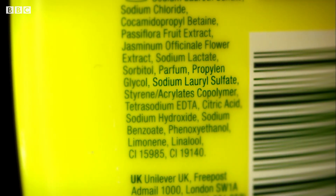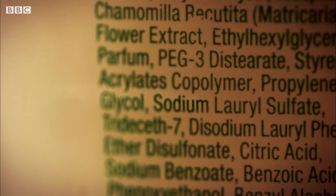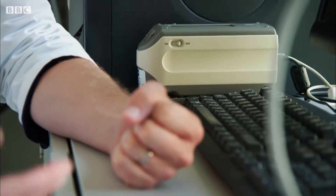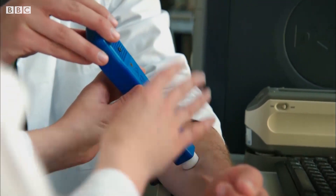SLS is used in soaps and body washes as well as shampoo. And to find out just how damaging it is, I'm going to leave dilute SLS on my skin for several days. This is completely painless. But before I start, Sarah's testing the rate at which my skin loses water — a good measure of how healthy it is as a barrier.